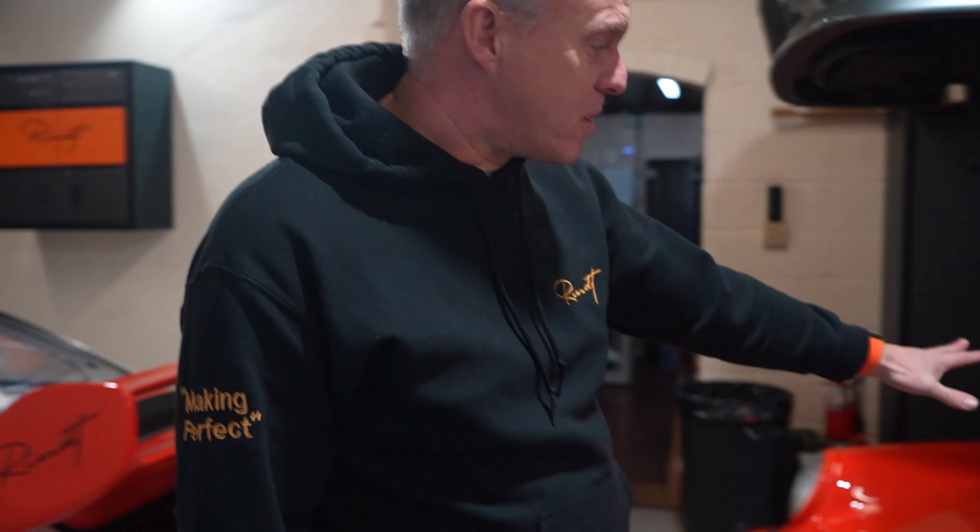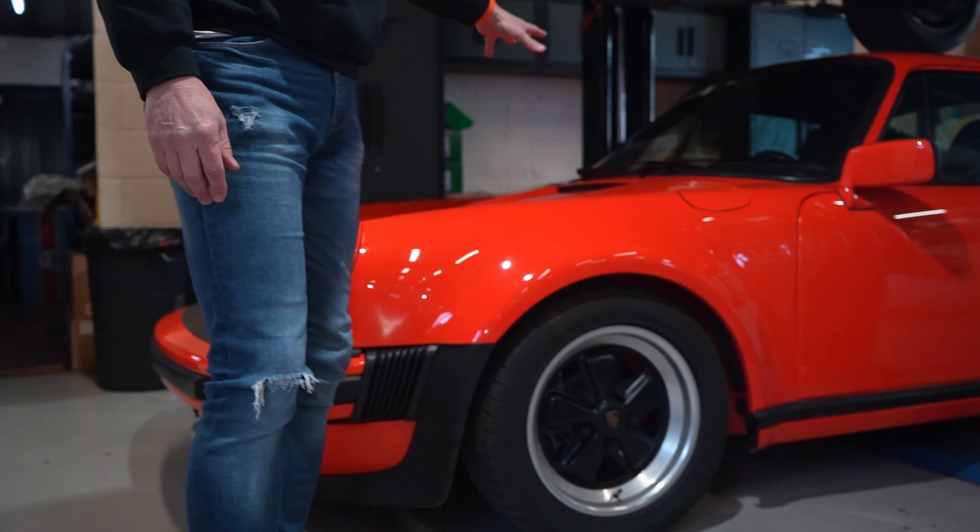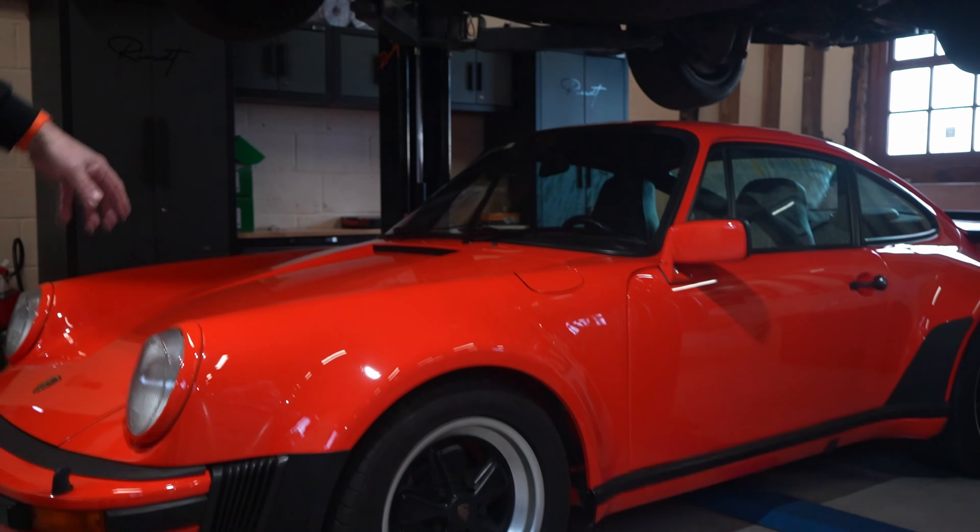Welcome again to another day in the life at Rint. Today we've got a lot of new cars in the workshop. First of all, we've got this rather beautiful 1979 turbo up for sale — we picked that up last week, a really nice find. We'll actually be cutting to some video with that later and taking you out on it.